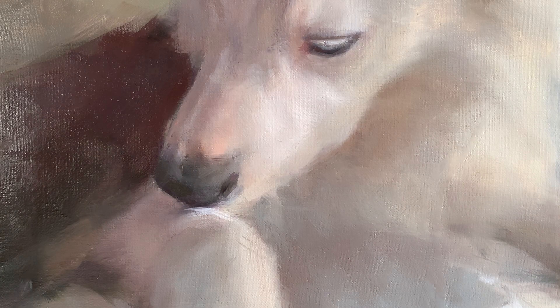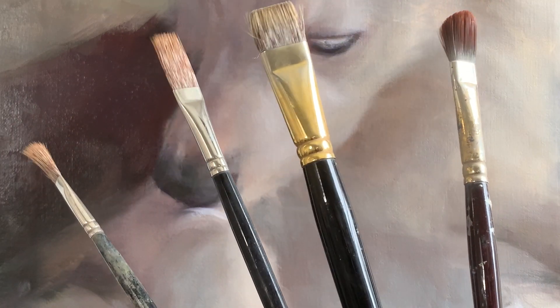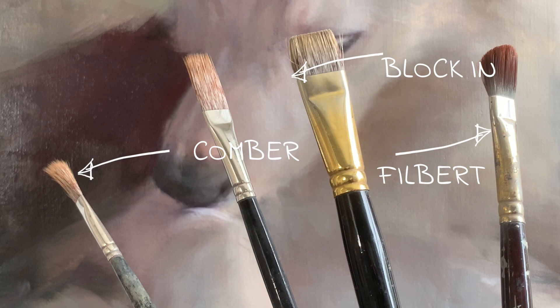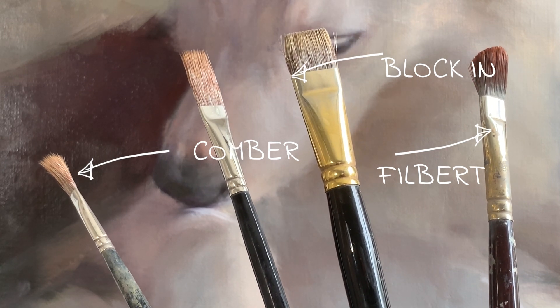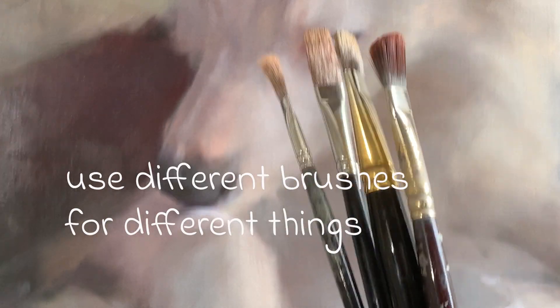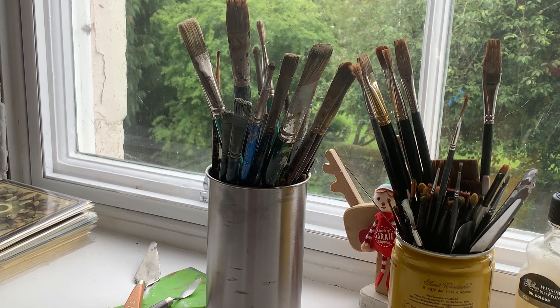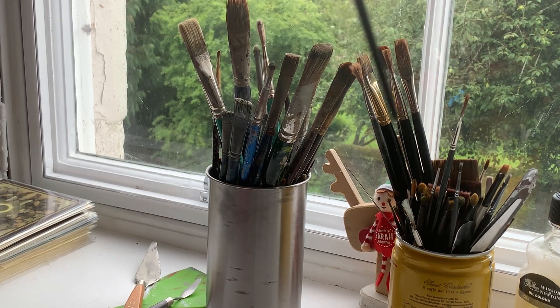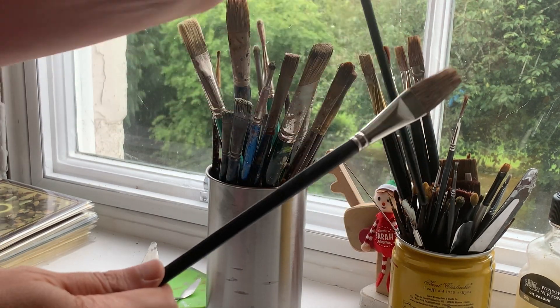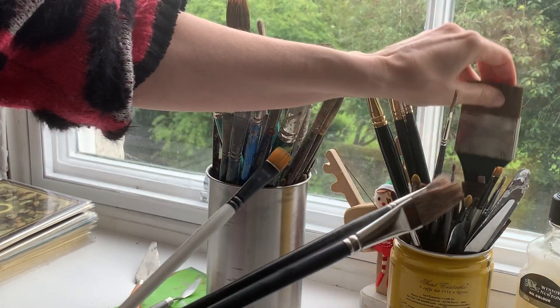Number three: your brush selection is really important. You need to know what marks brushes make and also when to use them. Fill butts are a great all-round workhorse of a brush. Blocking brushes are used specifically in the early stages of a painting. Coma brushes are great for painting animal fur. If you are attempting an alla prima painting, it is important to know that as you progress into the painting you will need to change brushes, as stiffer brushes will just take the paint off the canvas.